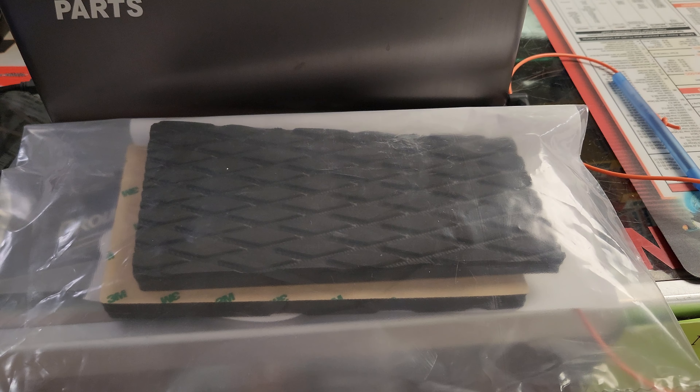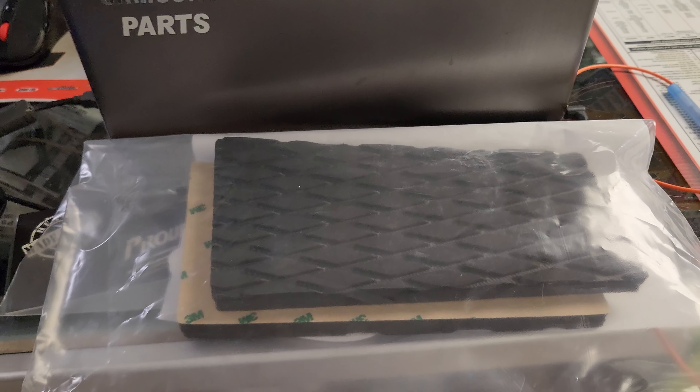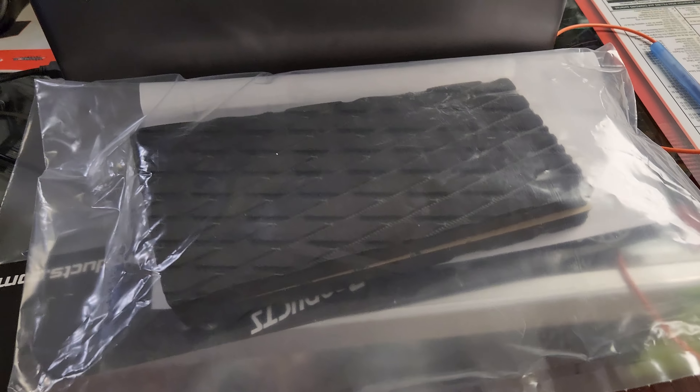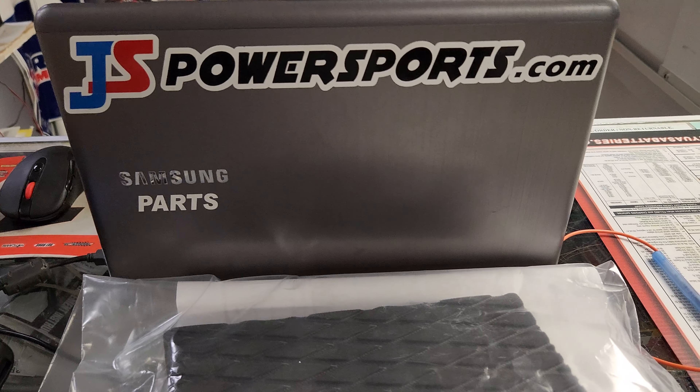They'll definitely fit the IQR chassis, the Polaris Axis chassis, and the Polaris Matrix chassis. There'll be a variety of colors available for these. Look them up on our website — I'll drop a link below and pick up a set for yourself. JSPowersports.com. Thank you.